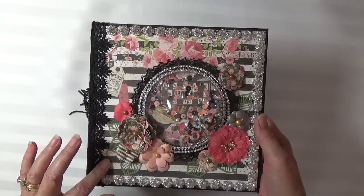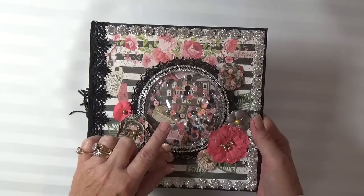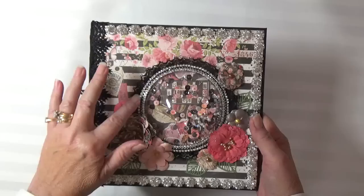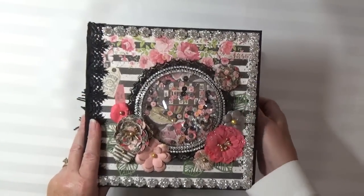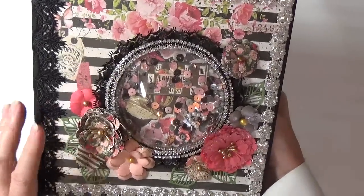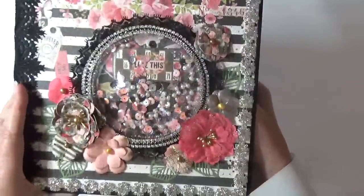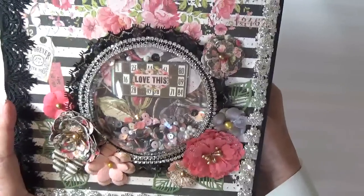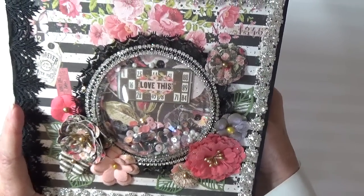On the cover, I used one of the Prima memory domes. I used black lace along the border and some rhinestone, black and rhinestone crystal trims. And then inside, I filled the memory dome with some pink and black sequins and some pearls.